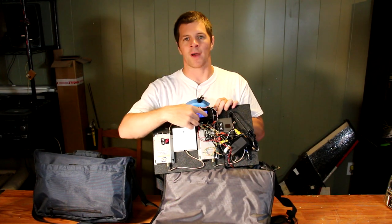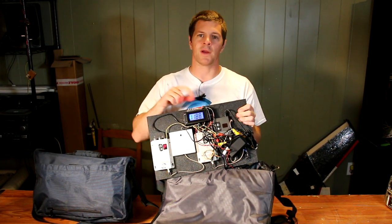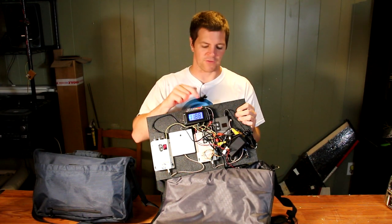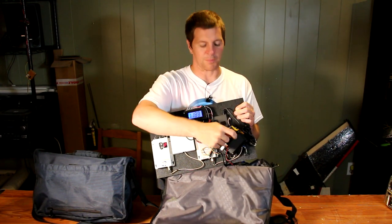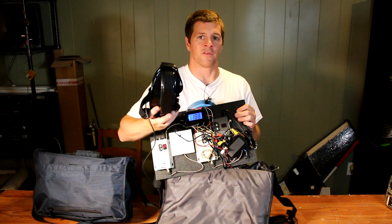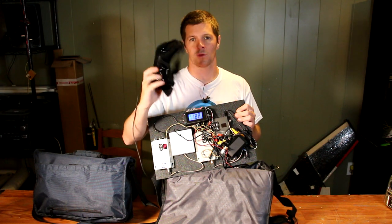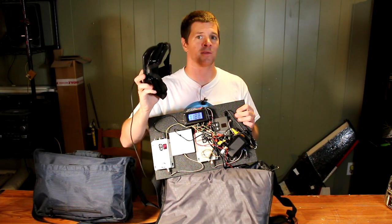In addition to that, I also have a volt meter here in case I want to know the exact voltage. The great thing about this is it's also a 5-volt regulator which powers my goggles. My goggles are a pair of Carl Zeiss Cinemizers — the V1s — built into a set of goggles I got from FPV Plastics.